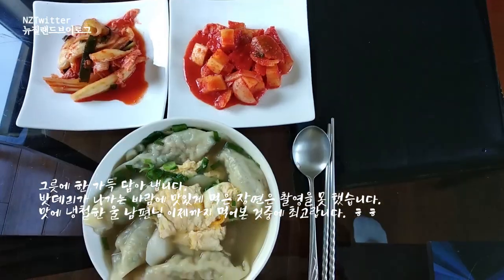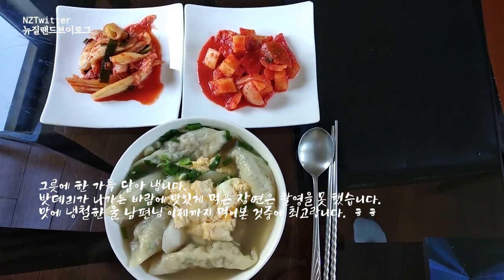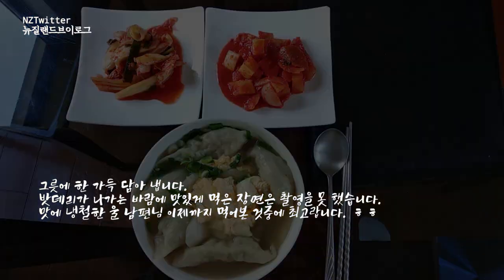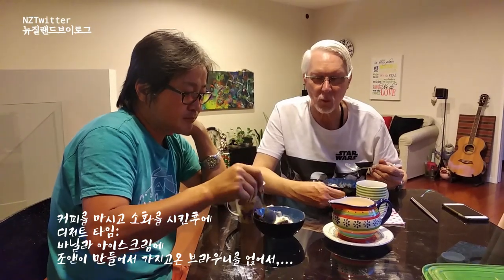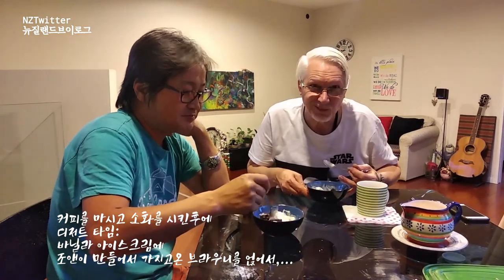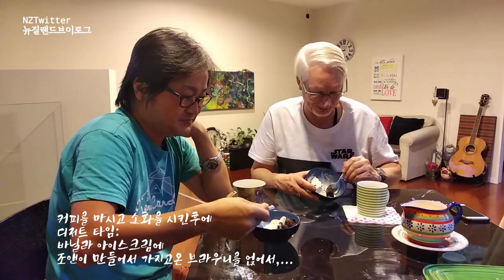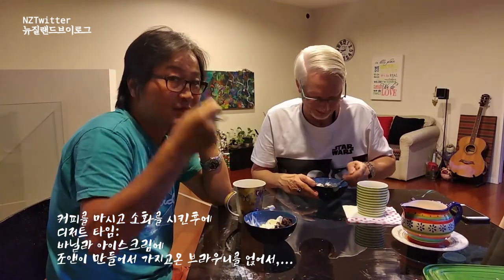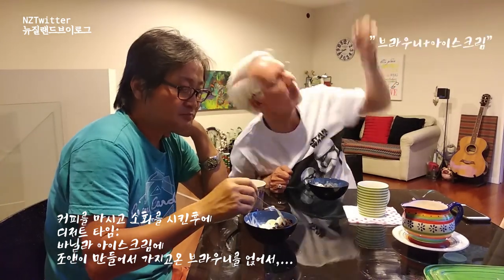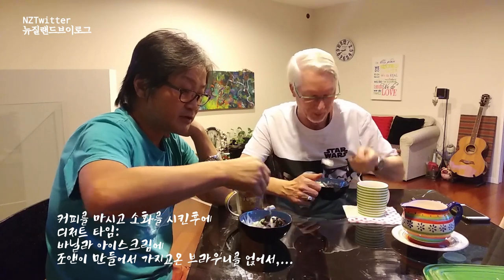This weekend in Pukekohe it's onion harvesting time. I wasn't too sure until I tried it, then I was hooked. Brownie and ice cream — brownie and ice cream together.